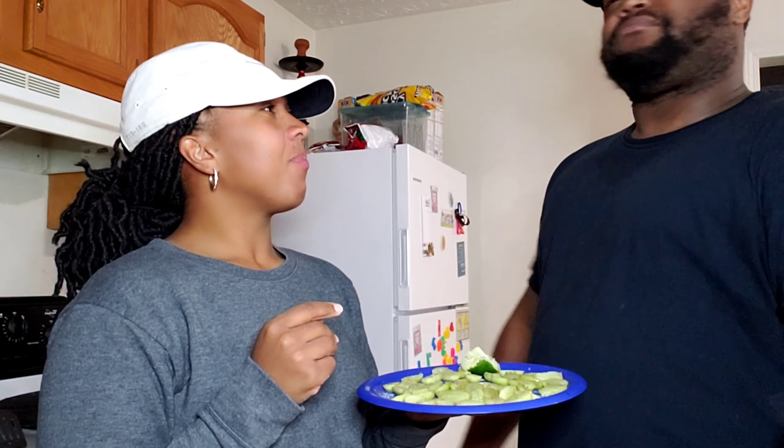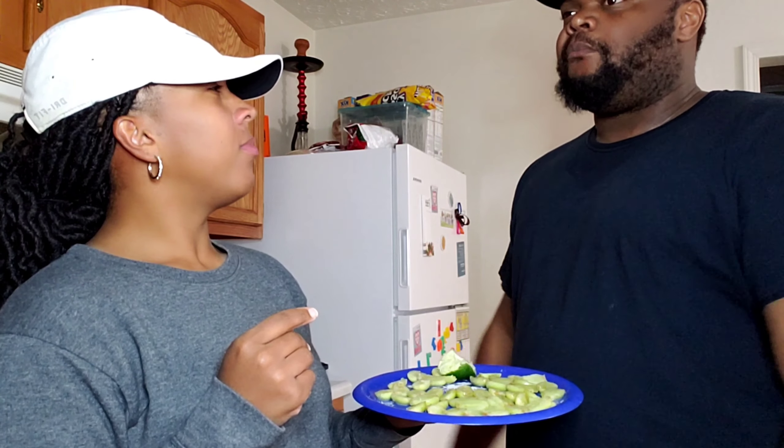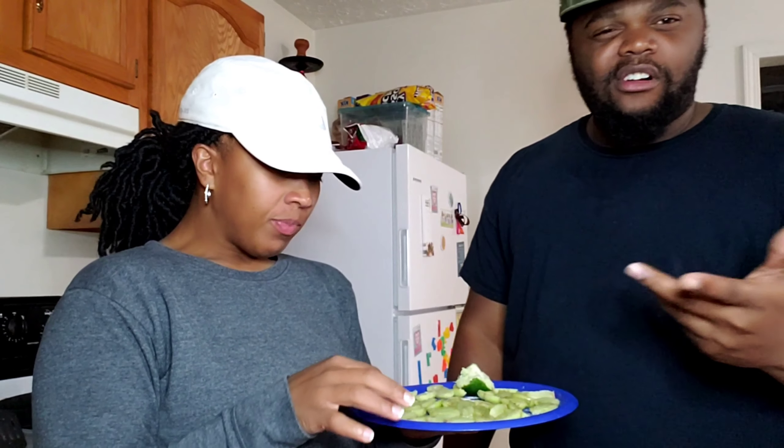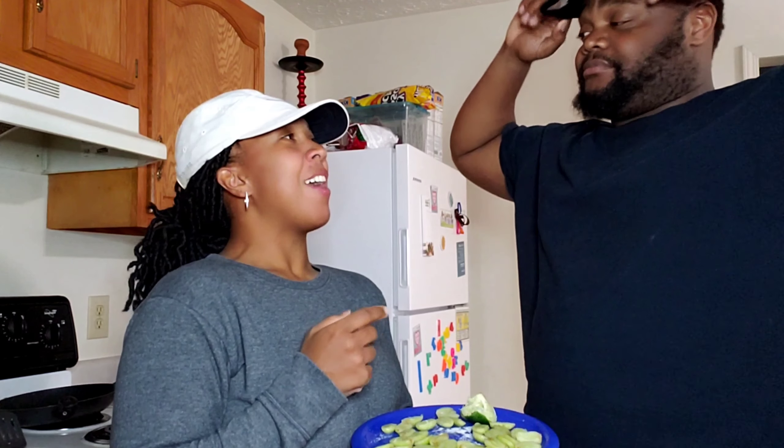It tastes like something — it don't taste like no sour. Wait a minute. A little bit. It tastes more like watered-down Kool-Aid, you know how your cousin who can't make Kool-Aid puts more water than Kool-Aid and sugar, and it's like it's Kool-Aid but it's still clear when they put in the red pack? That's what it tastes like.